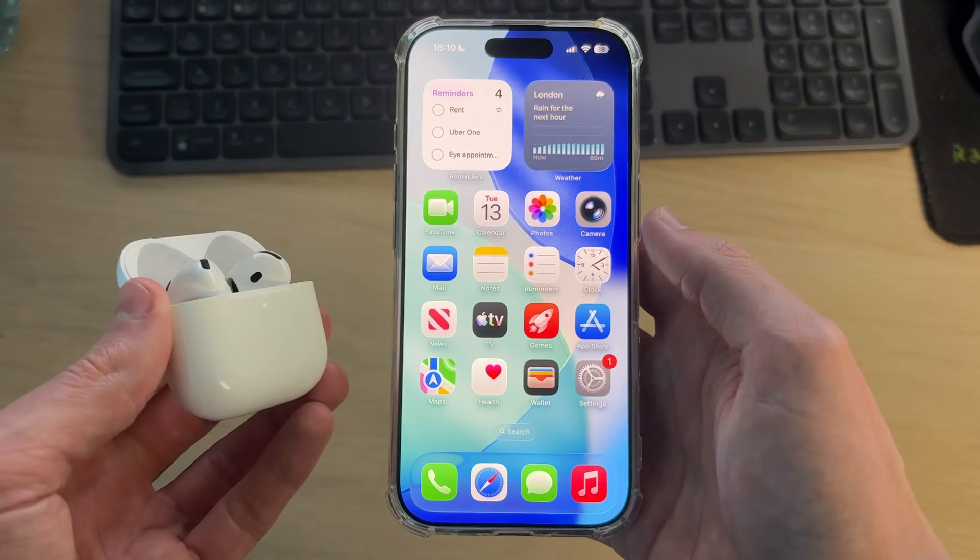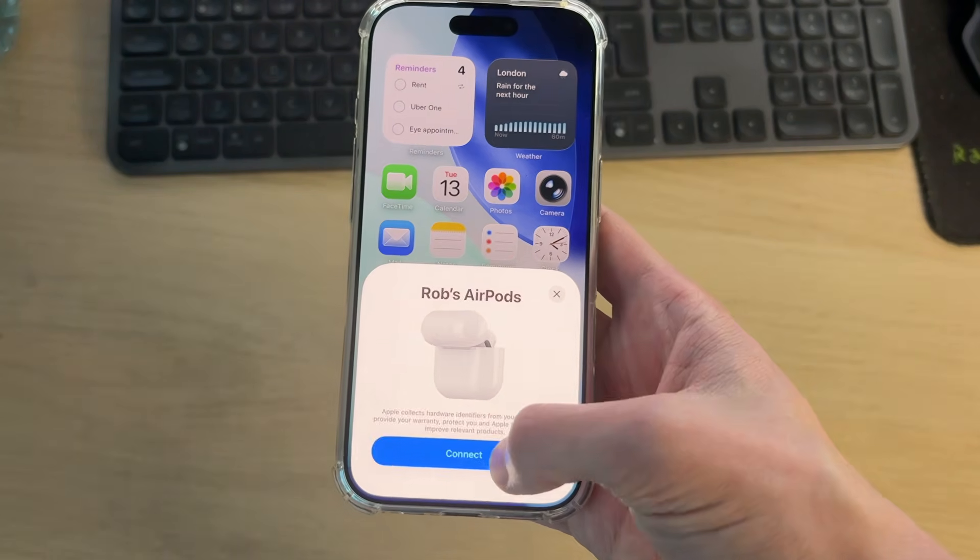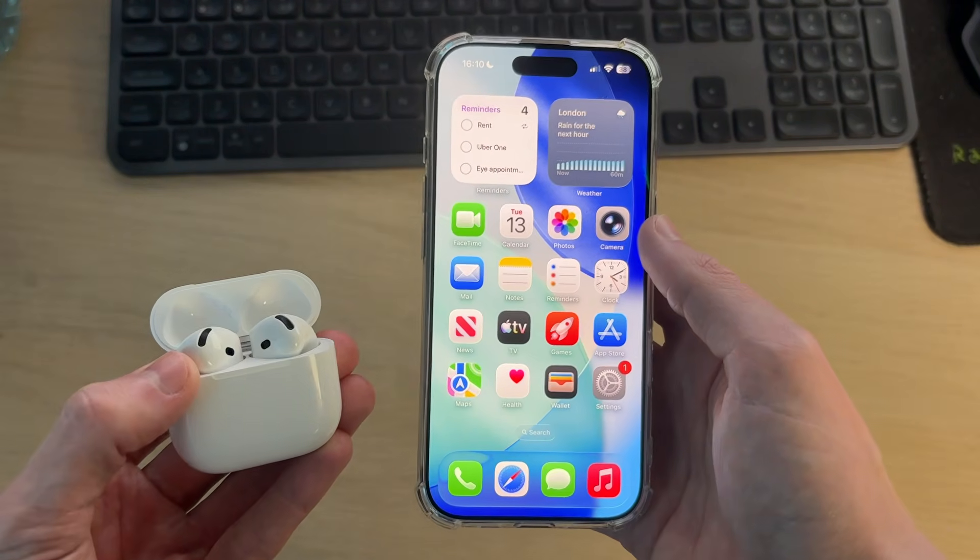When your iPhone starts back up, unlock it, close the AirPods case, then reopen it. You should get the pop-up on the iPhone — press Connect. Hopefully now they'll stay connected.